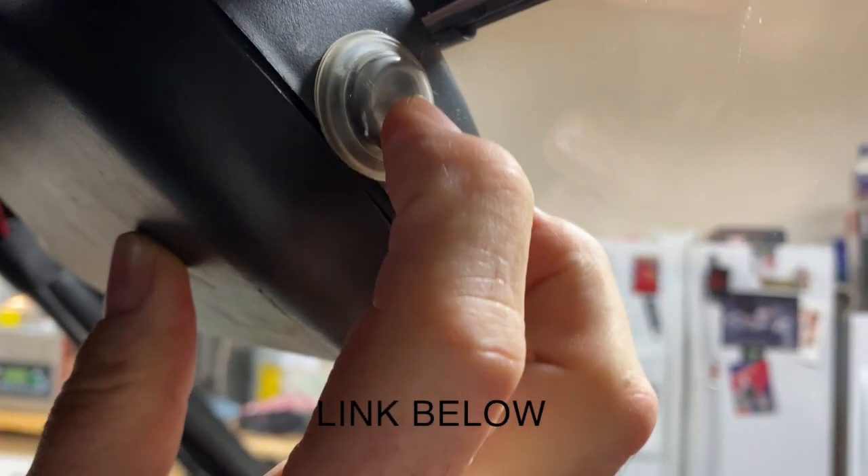I added a switch — it's just a two-position on/off switch.